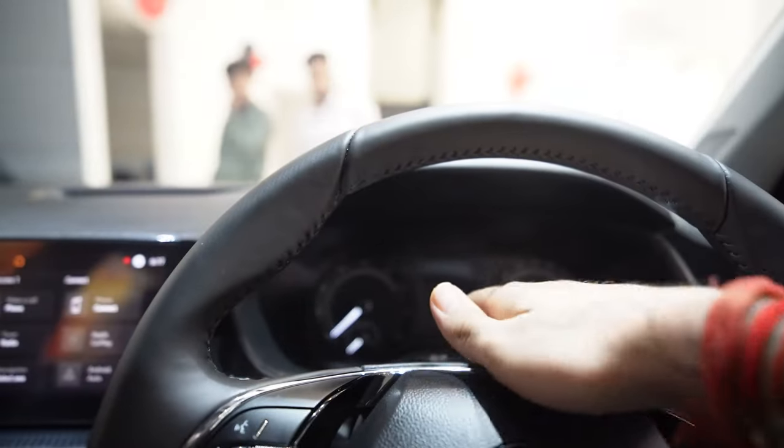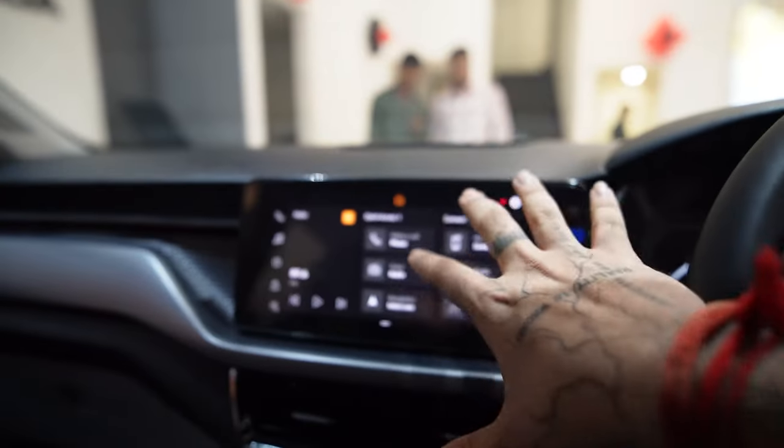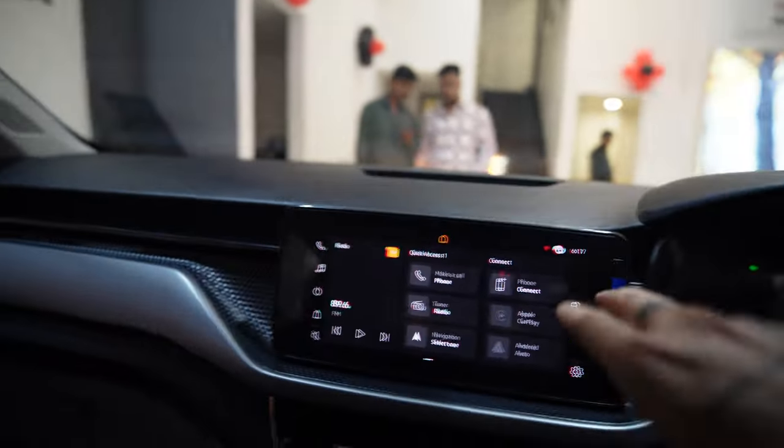The head unit is not digital — this is the whole analogue edition — but the player is properly digital, without knobs. Now there is no shortage of chips, so you can see a proper 10-inch player in the Skoda Kushaq.